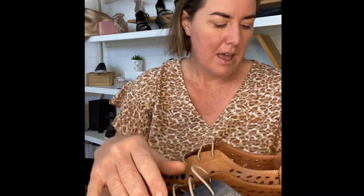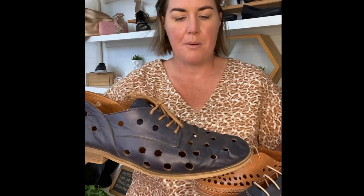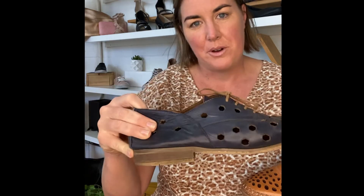A really good example is my Lovelies by Bueno — they're a little bit of a heavier leather. Because they've got that laser cutting, you can see the difference between the big foot and the little foot. The laser cutting just softens the shoe and allows it to be breathable. I don't ever wear a sock with these shoes and I wear them all year round.